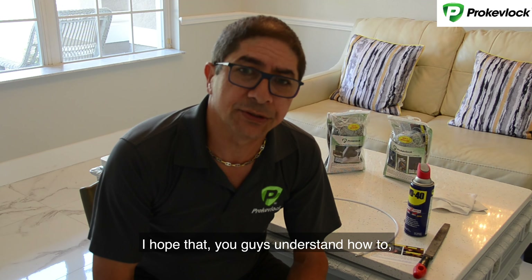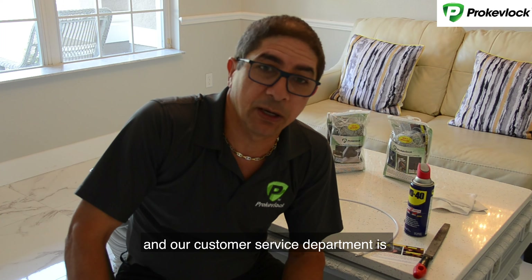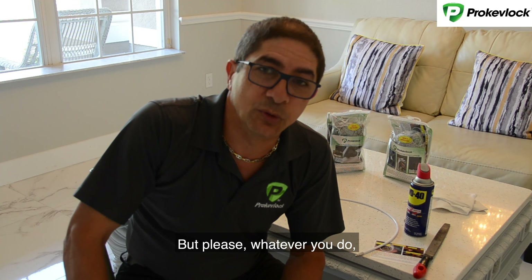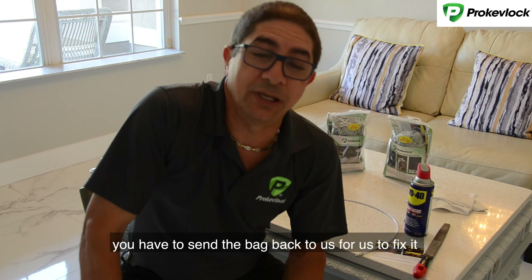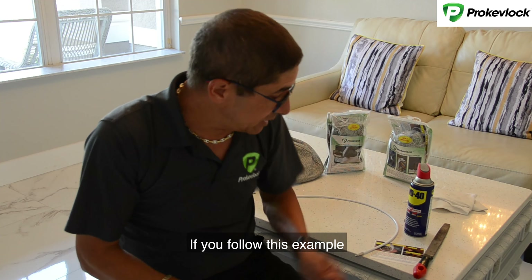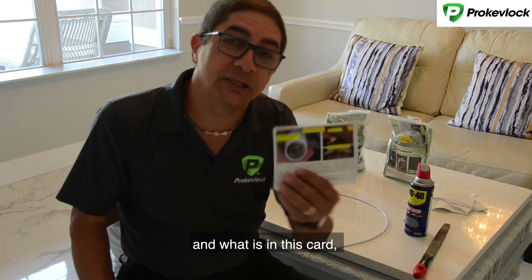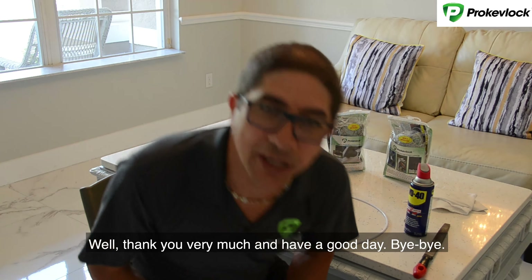I hope you guys understand how simple it is to fix this issue. Thank you for your support, and our customer service department is more than glad to keep helping you. But please, whatever you do, do not cut the cable. Once you cut the cable, you have to send the bag back to us to fix it, because there's no other way. If you follow these steps, you should be good for life. Thank you very much and have a good day.